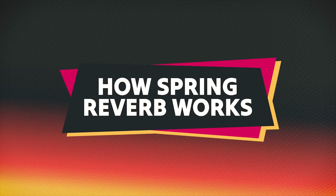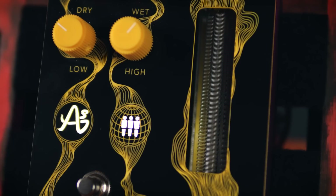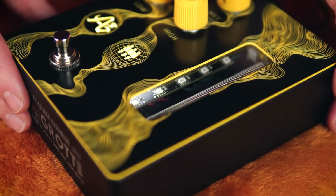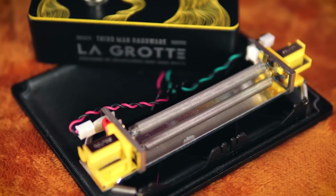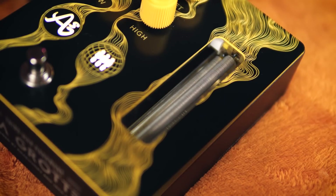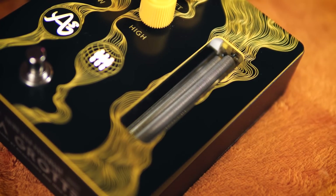Before we go further, let's do a quick recap of how spring reverb works for the uninitiated. As we can see through this window here, the name 'spring reverb' is quite literal. There are three metal springs in this unit, suspended under tension in a metal pan. As I tap the box, you can see them all physically jostle around, and it's that physical movement that gives us the reverb effect.